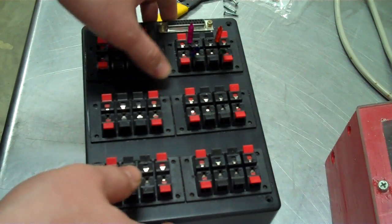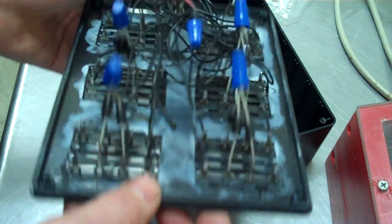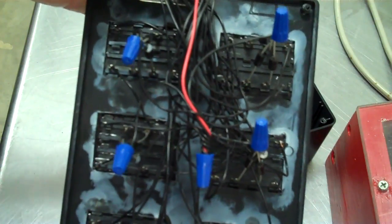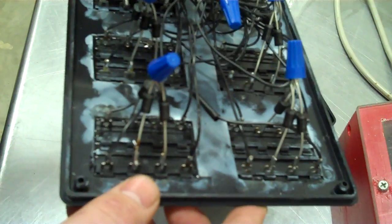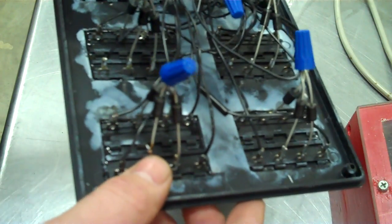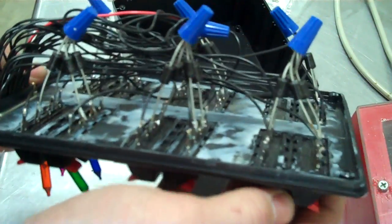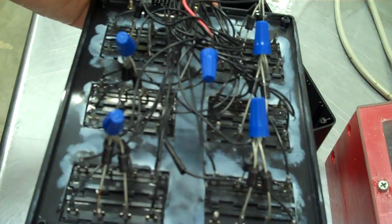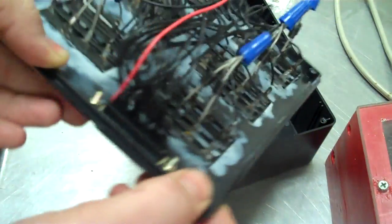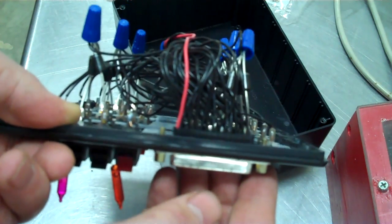I've taken the screws out of one of the slats to show you what they look like on the inside. You can see it's not the best wiring job — it could have been a whole lot nicer. But you can see there's a diode on each negative lead, so there are 24 diodes per slat. And you can see all the wires coming out of the back of the DB25 connection.